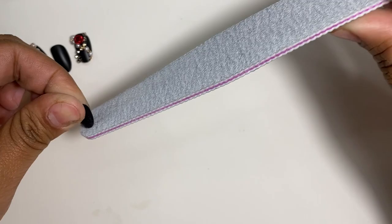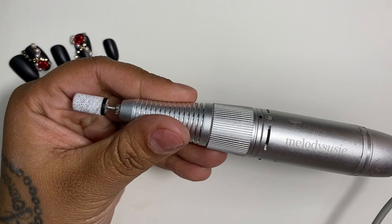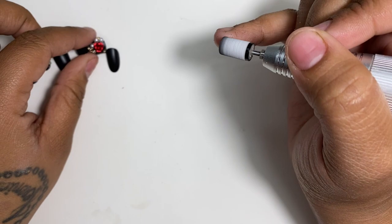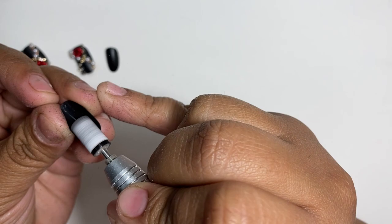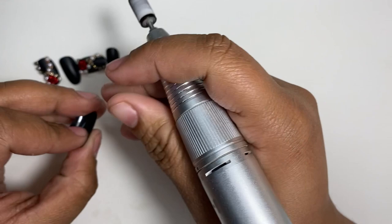Now I'm going to prep the inside of the nails with my nail drill, just like we would prep regular nails. It's okay if the color comes off — that's normal. This is so the acrylic can stick and not fall off, the same way you'd prep if you were doing gel.